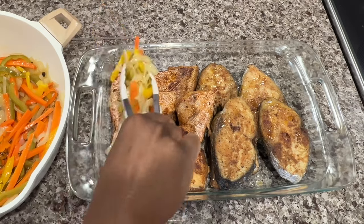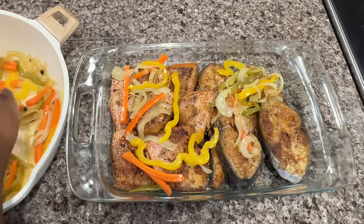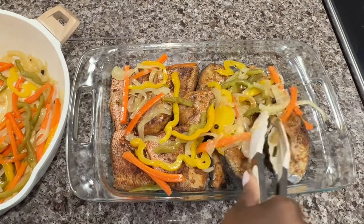Now that my pickled veggies have completely cooled, I'm going to add it all over the top of my fried fish.